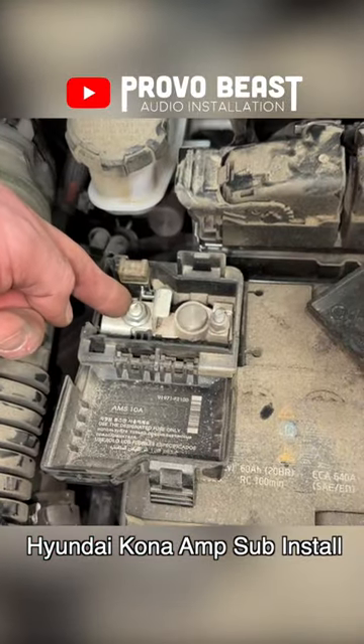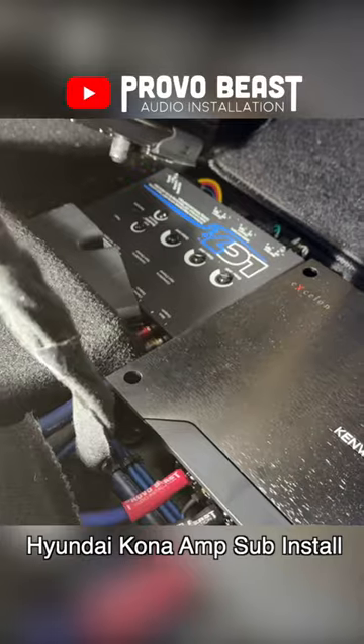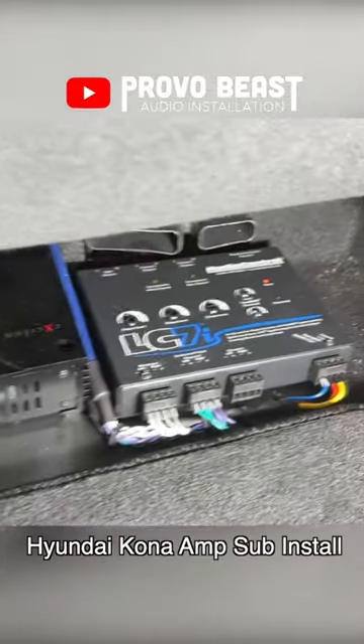After setting our gains with an SMD DD1, this upgrade significantly improved the audio performance in our Kona with better quality, clarity, and bass.